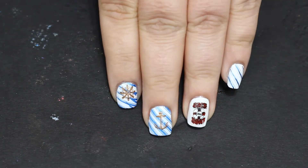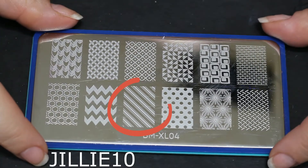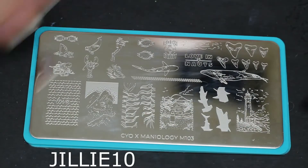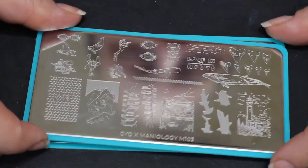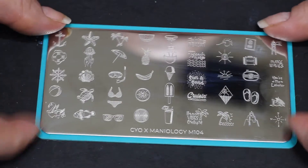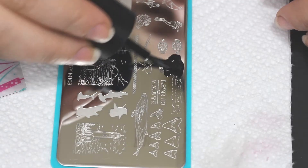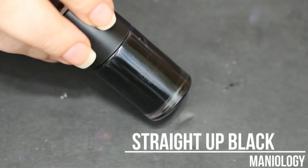It is so close to the end of summer, so I decided I'm gonna whip out my last two summer manicures for you before the season's officially gone. I have been dying to do some nautical nails ever since these plates came out — I am obsessed with these. I look at these plates and just get inspired. There's so much you could do with all the different designs on these ocean themed plates that Maniology has been putting out this year.